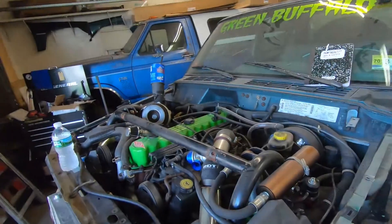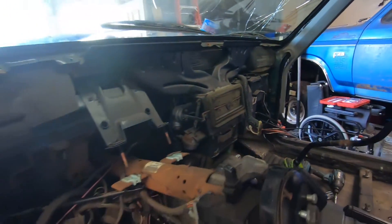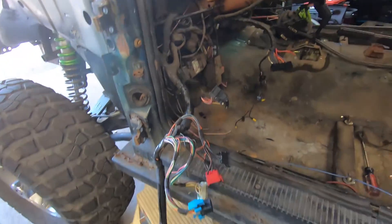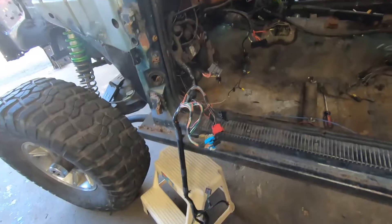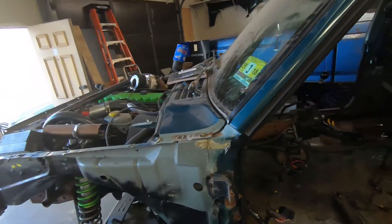We're making a little progress, boys and girls — got some of the wiring ripped out. We decided to just leave pigtails and start from scratch. Why chase a rat's nest when you can make your own rat's nest? At least it's gonna be a little cleaner rat's nest and then we can figure out the problems so much easier.